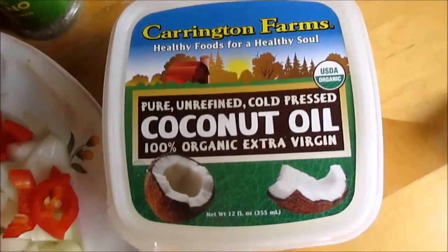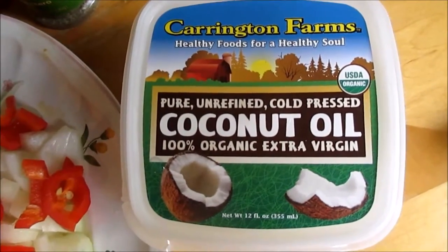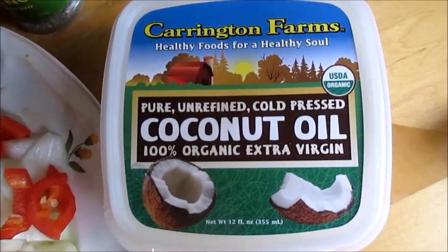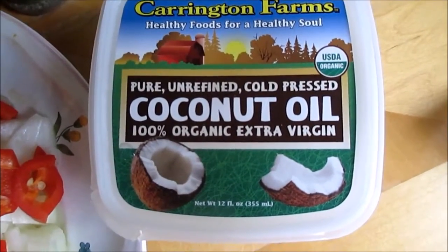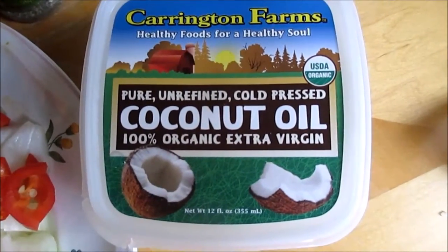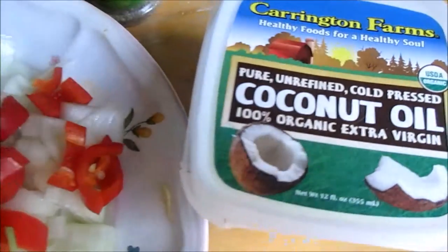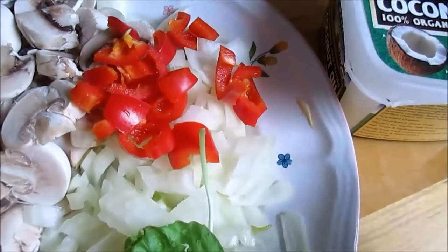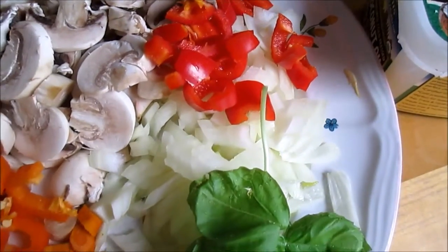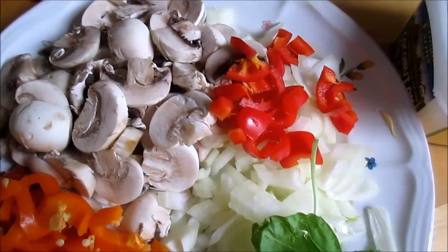In coconut oil — Carrington Farms is my favorite, you can get that at several places around town. It's pure unrefined cold-pressed coconut oil, 100% organic extra virgin. It has a high smoke point so it does not burn easily, and I use it for most of my sauteing and sometimes frying. Here's our prepared pre-dish that we're going to use to flavor our spicy pinto beans.